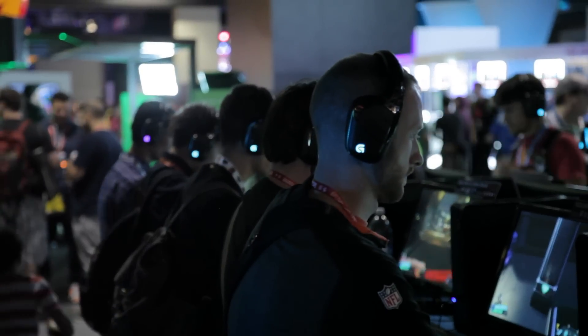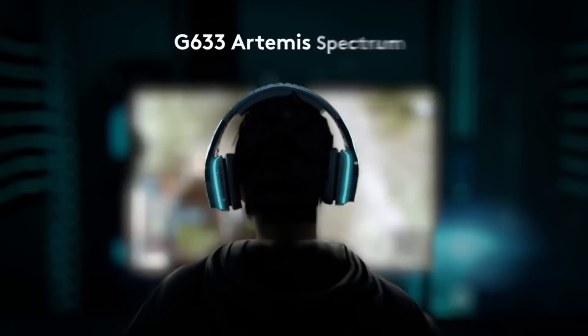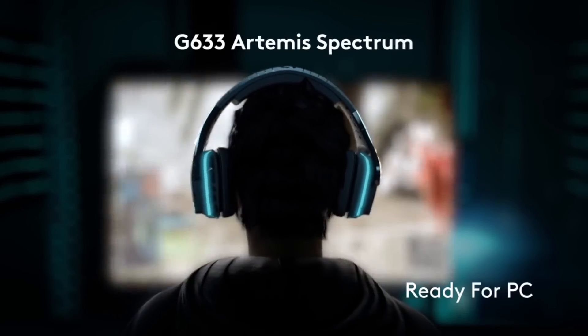Hi, I'm Ugex Desai, Vice President and General Manager for Logitech G Gaming. Today at Logitech we announced two new gaming headphones, the Artemis Spectrum G633 and the G933.